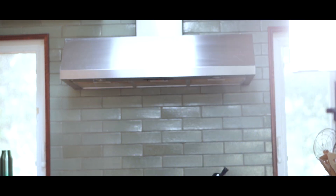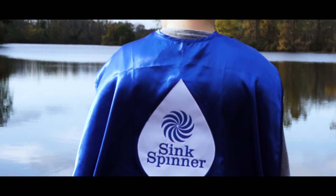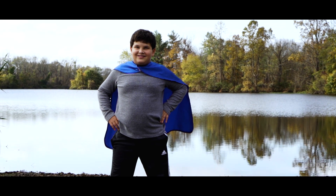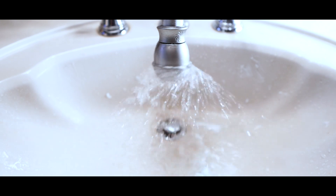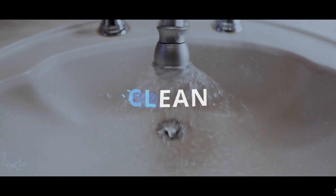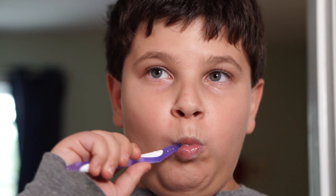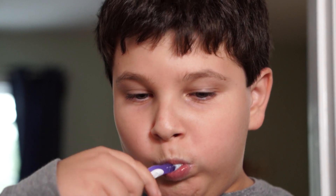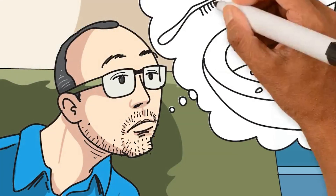Oh no! One evening, after a long day of work, I told Hayden to go brush his teeth and get ready for bed. When Hayden uses the bathroom to brush his teeth, the toothpaste goes everywhere. If I'm not there immediately to clean it up, it becomes hard like glue.